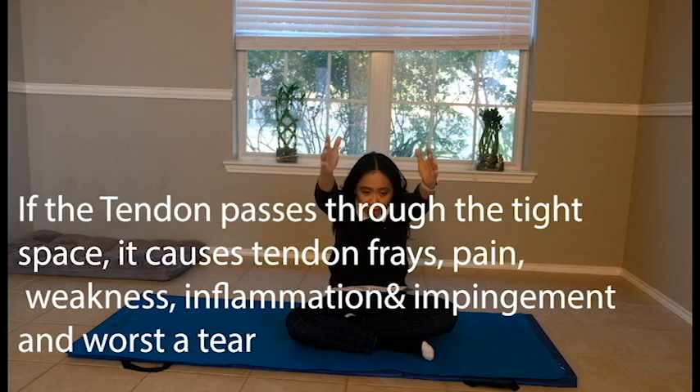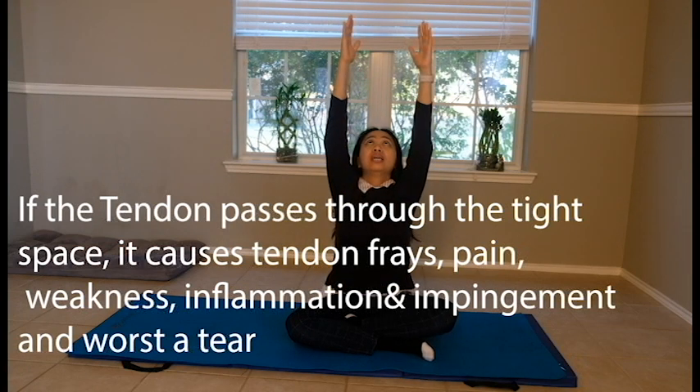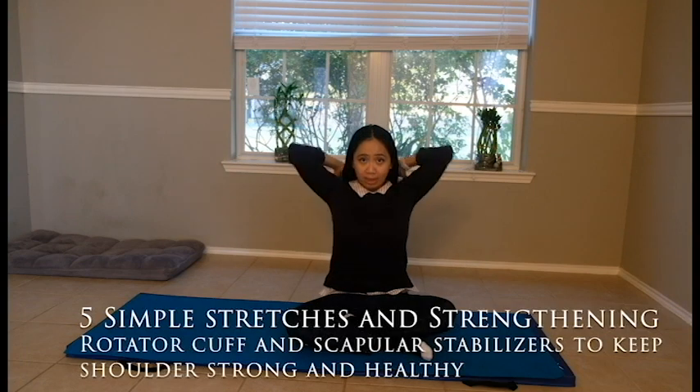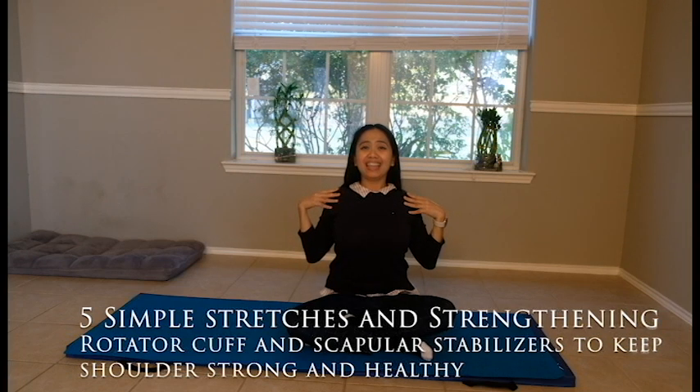So if you try to do overhead movement with poor posture, it's hard to reach further to 180 degrees. With better posture, there's less irritation on the main tendon. I'm going to show you five simple exercises to increase the strength of your deep scapular stabilizers to help your posture and decrease the irritation or impingement of your shoulders.